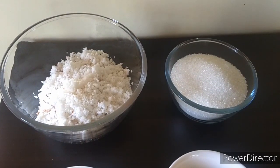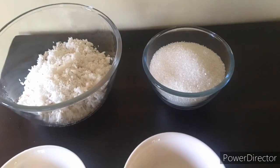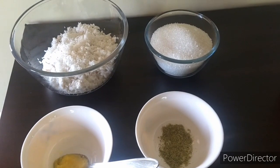While it's cooking, let's take a look at the ingredients. We will need 2 cups of grated coconut, 1.5 cups of sugar, some cardamom, and 1 tablespoon of ghee.